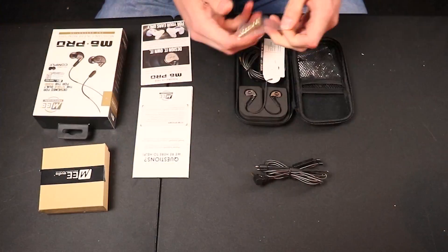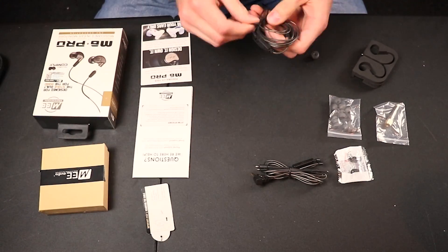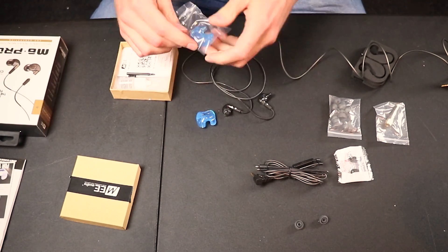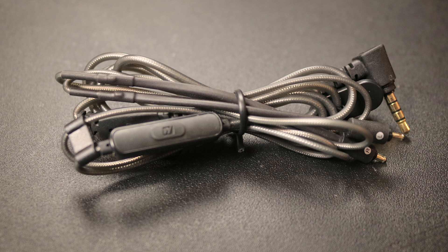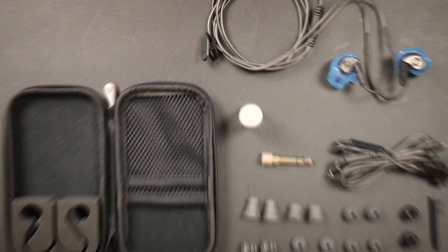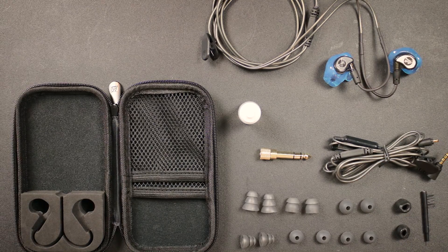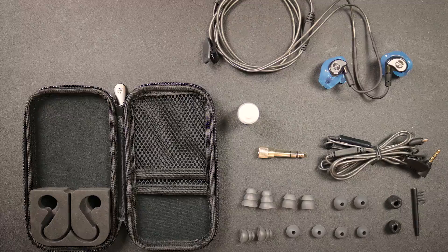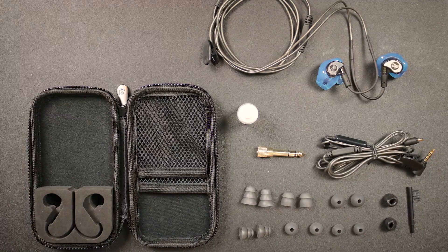The first thing I want to talk about is what happens when it arrives in the mail — what do you get in the box? For basically a $50 earbud, you get quite a few nice things. You get a very nice zipper carrying case. Inside it comes with an extra cable, and it's four-pole, meaning it has a microphone so you can take phone calls if you swap out the cable. So you basically have a backup cable, and it feels pretty high quality. Also in the box you get quite a few different kinds of ear tips, including triple flange ear tips, which I like the best — a lot of times you have to buy those separately for around seven bucks. What you're getting for $50 is really nice.